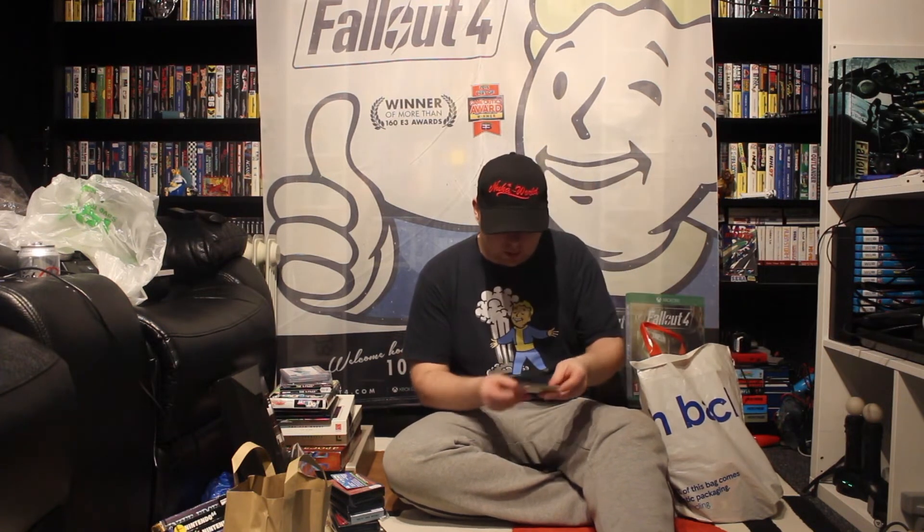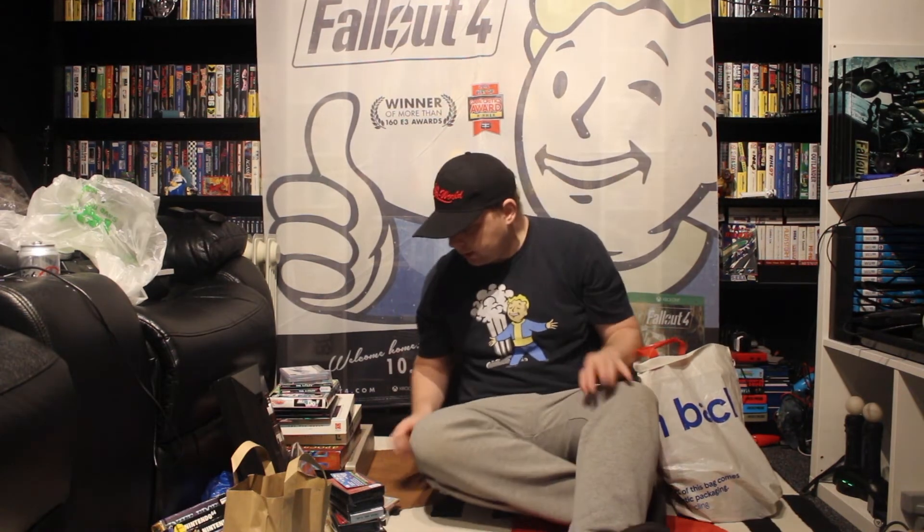And then it goes on. So we've got here — this was out of a big box and it was four for a tenner, so this is where I got all these from. Phone's ringing — and we're back. So yeah, four for a tenner was in the box. So let's start looking at some of these things.